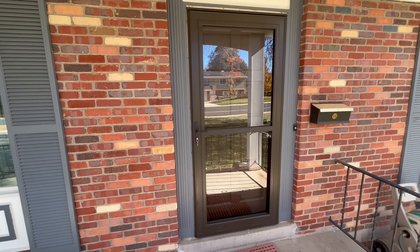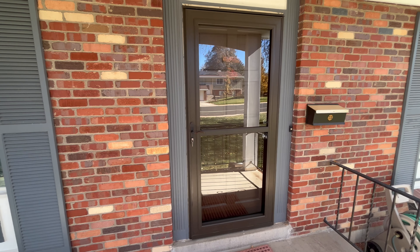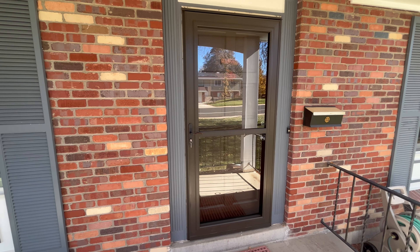Storm Door Guy here and today I'm going to do a no BS honest review of the Larson Tradewinds retractable screen door. All right, let's get into this.